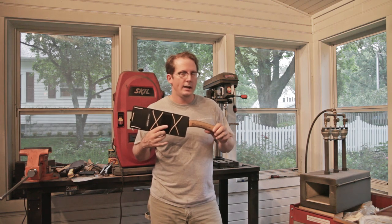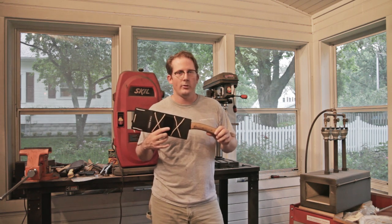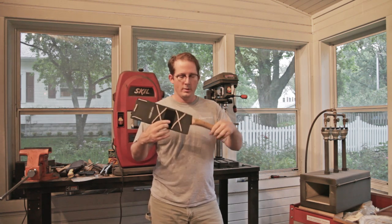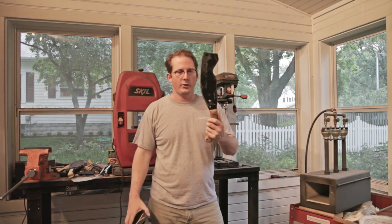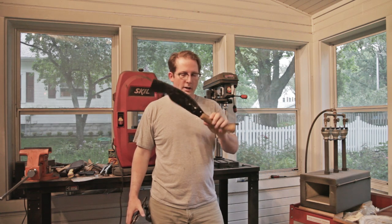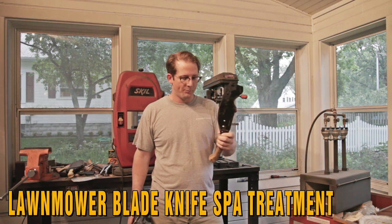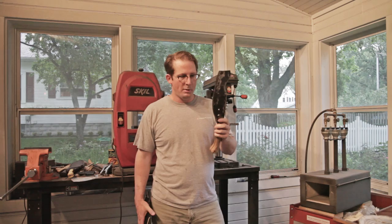It's a rainy day, actually storming outside, and I don't have much else to do. This knife is the second knife I ever made. I made it out of a lawnmower blade and I've got a video up of the actual making of this knife from a few years ago. It came back to me for a spa treatment.